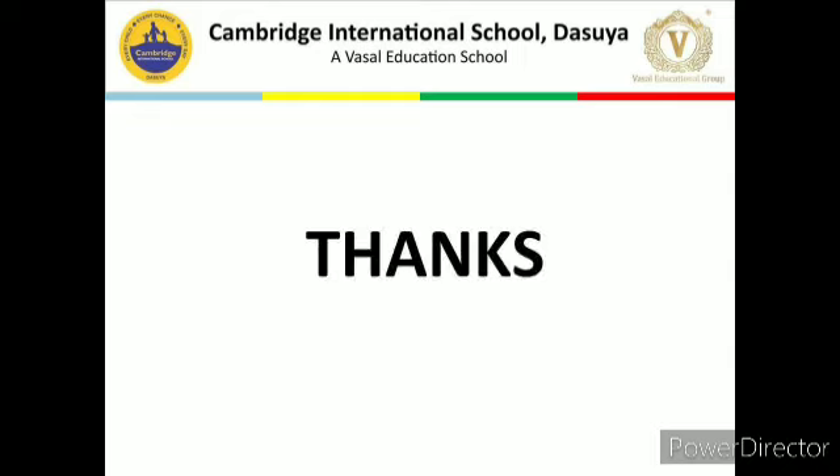Thank you very much, students. Any student who has a doubt or query can contact me. We will again discuss a new topic in physical education class. Today we discussed the last topic of training in sports — circuit training. I hope you understood this topic. Thank you and have a nice day.